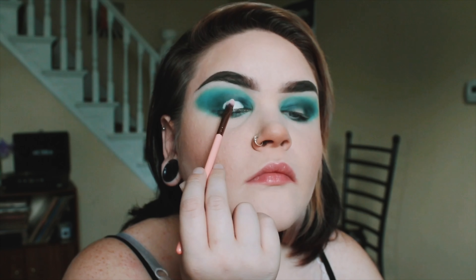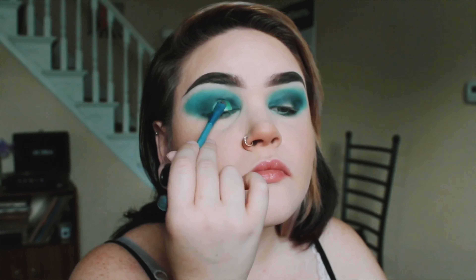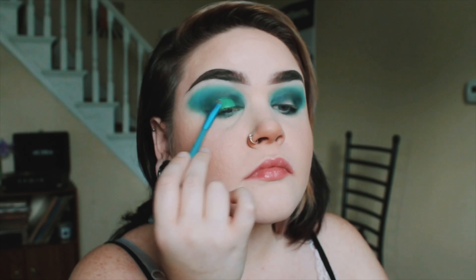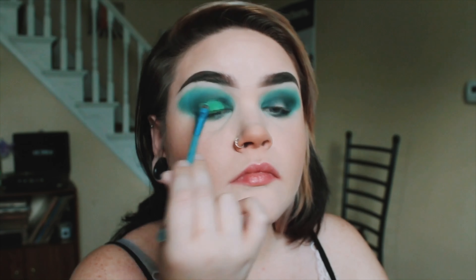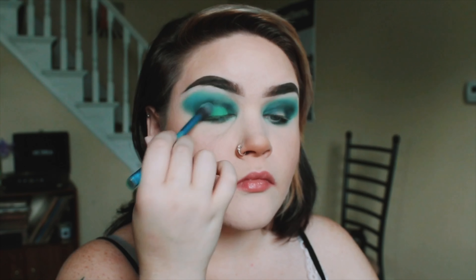Here I am horribly rolling my eyes back in my head again and trying to blend out that bottom lash line. Very important — I had to go back in with the color Ziggy and lighten the edges up because I felt like they were kind of dark and needed to be a little more ombre-ed.